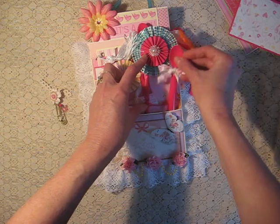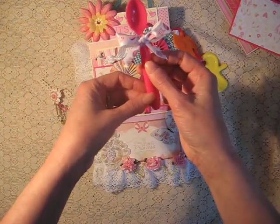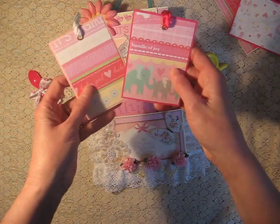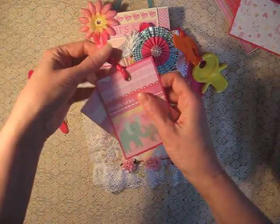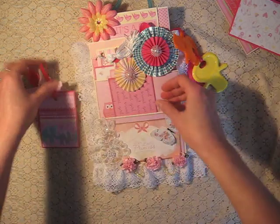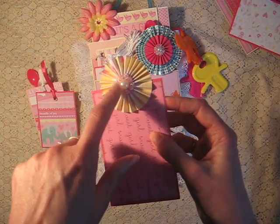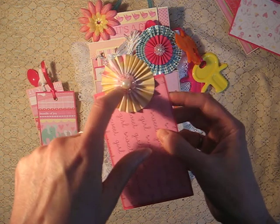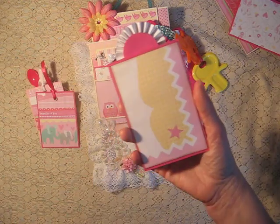And then I've got here, just as an embellishment, a little spoon with a bow on it. I've got two more tags and there's room for journaling on the back. There's another tag with one of these rosettes and I've got a little bead in the center with some more little acrylic embellishments around. And there's room for another photo on the back.